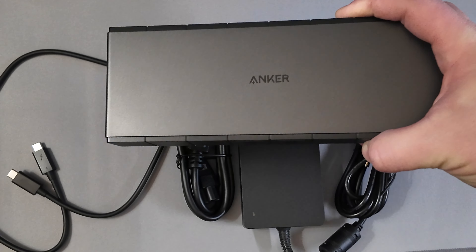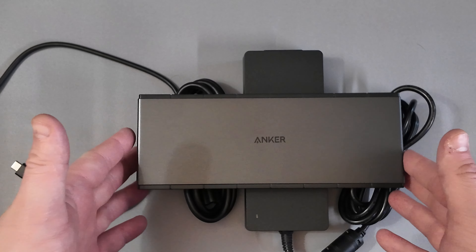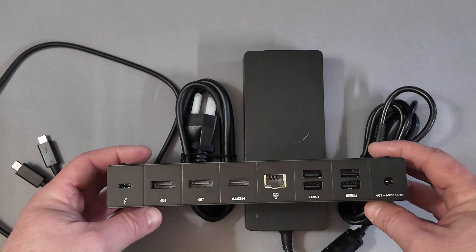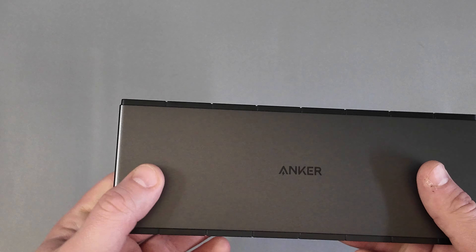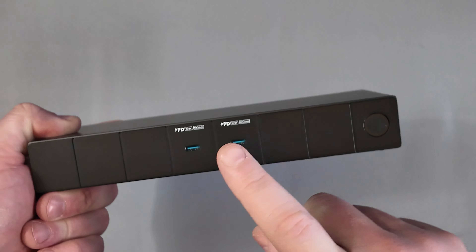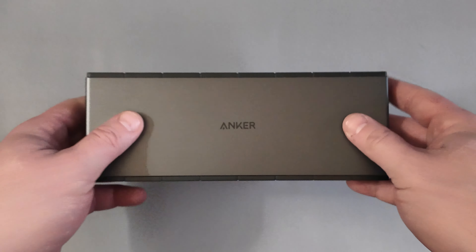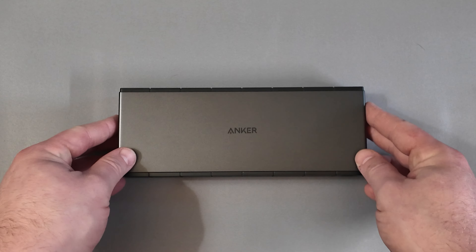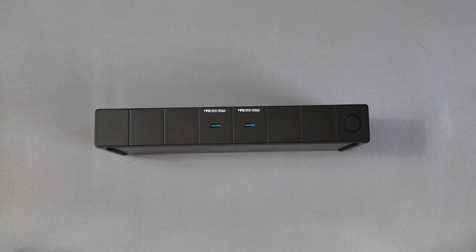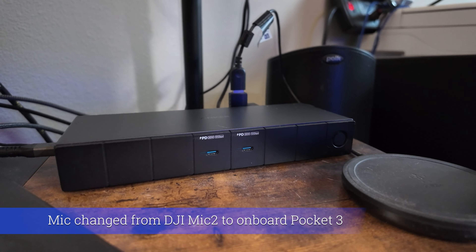Thank you so much for tuning in today. Again, my name is Mike with Accounting for Cycling. This has been the Anker 778 Thunderbolt 4 Docking Station — check out the links down below if you're looking for a docking station. I really like the side output too, because having the upstream port on the side makes it a little bit cleaner to fish the cable around. Anker also has a few models where the upstream port comes out the back, including a Thunderbolt 3 one and a USB one.